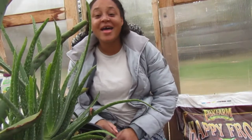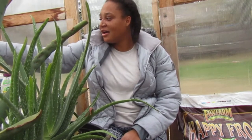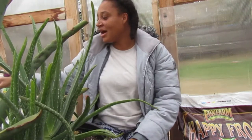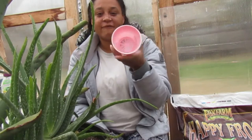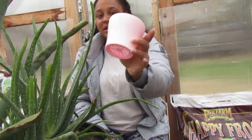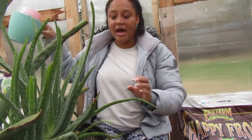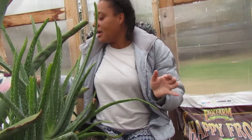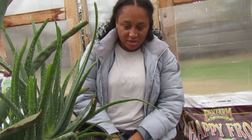Welcome back. Today we are doing a video on separating pups from the mother plant. The smaller ones I will be putting in four-inch little plastic pots, and I have a few bigger ones that I will put in six-inch pots. It's really easy steps — nothing serious.